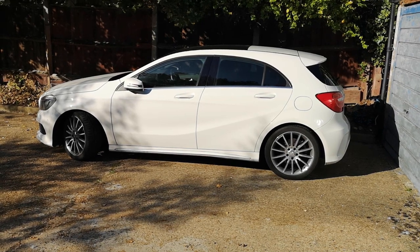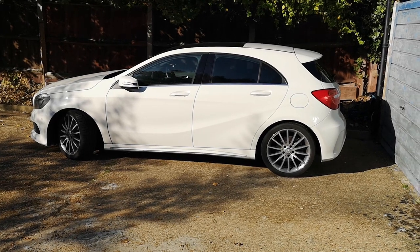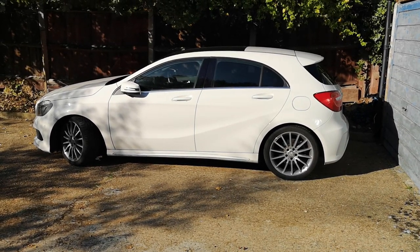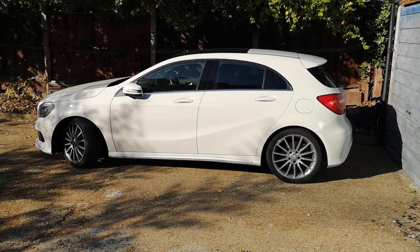Moment of truth — just going through the menu settings as I showed you, and fantastic, no more beeping! That's how it's solved. This will probably work for other models as well. This is a 2014 Mercedes A-Class. Thanks for watching — please subscribe.